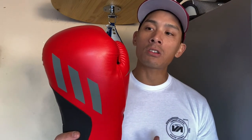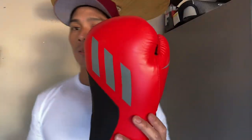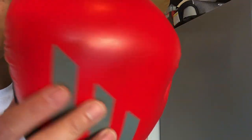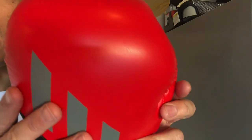It does use what they consider their patented Speed Tilt technology, which is basically how it positions your hand in the actual glove itself. Since it is an entry level glove, the synthetic they use is a little bit on the thinner side, very comparable to what you'd find in Everlast entry level gloves. Design-wise, it looks very similar to the other Speed Tilt gloves with that angular fist placement and the overall aesthetic design.